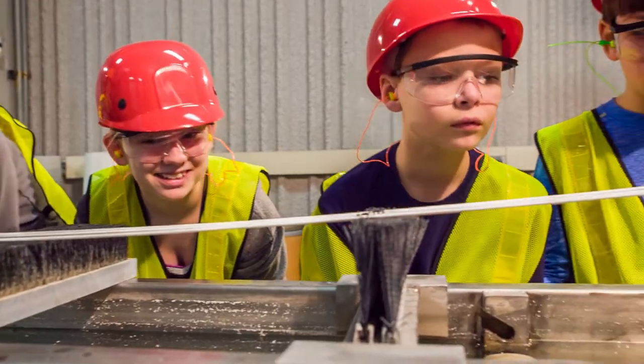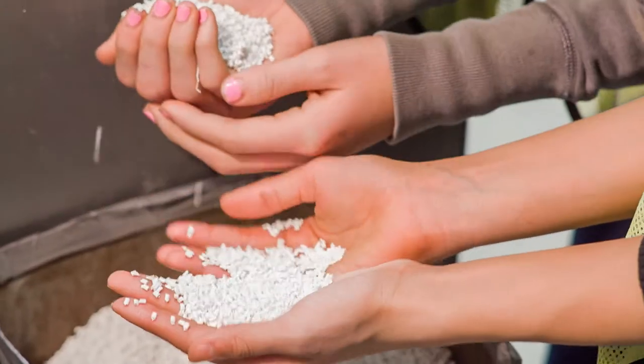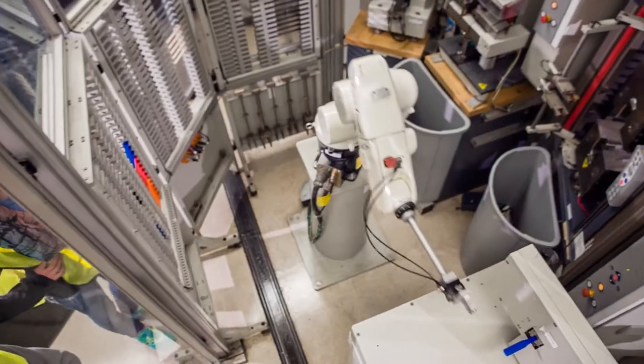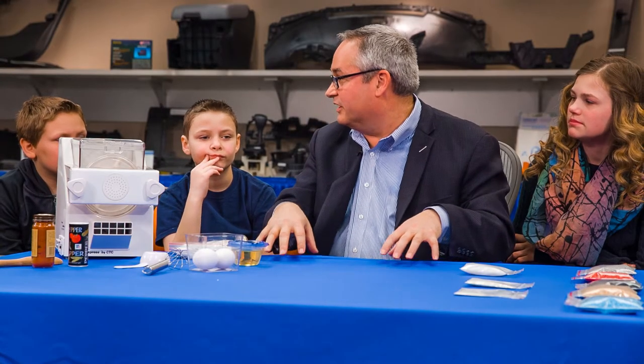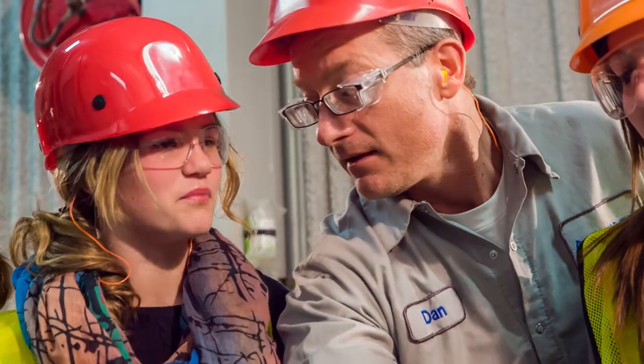These children — if we can spark their interest in manufacturing, they're going to come up with ways of manufacturing something totally new in the future. They are the future of manufacturing. And we need young people like you to get interested in manufacturing because you are the future of the United States.